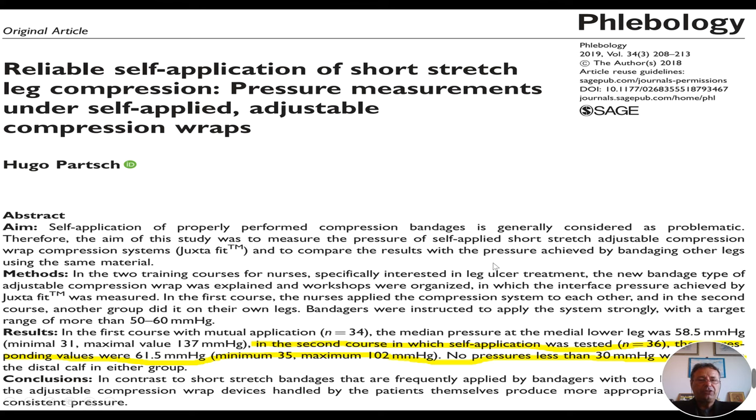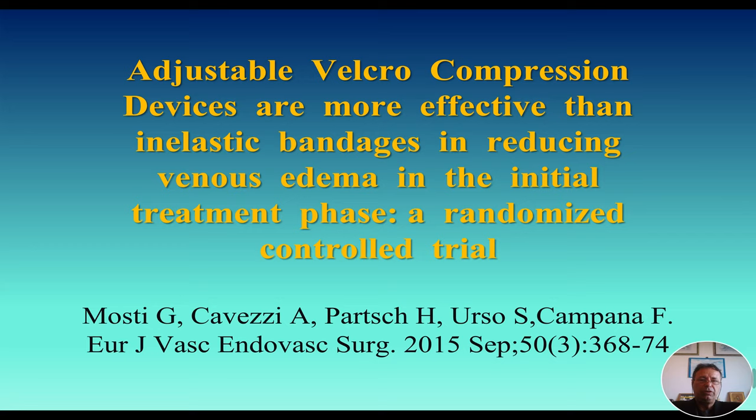In another article from Hugo Parch, recently published in Phlebology, giving nurses a couple of courses, they were very good at applying a very high average pressure — 61.5 mmHg — when using adjustable compression wraps. So it is not difficult at all.